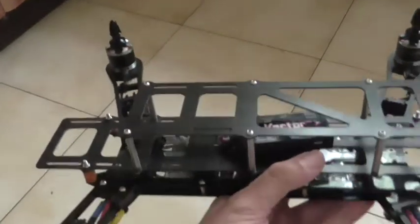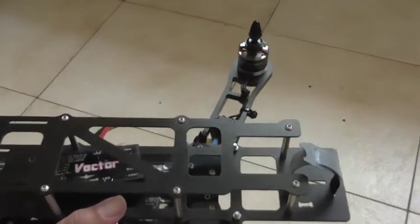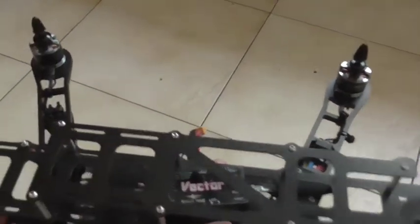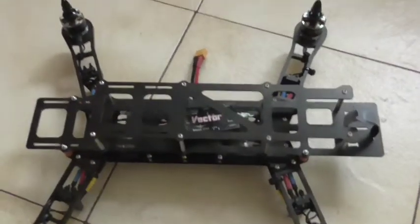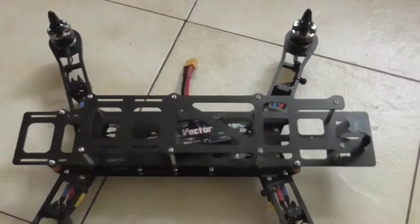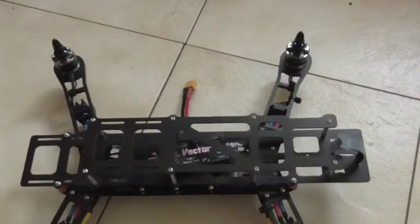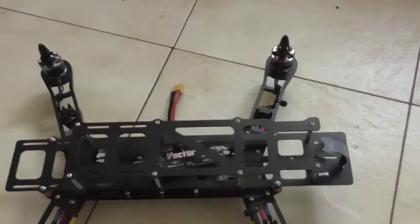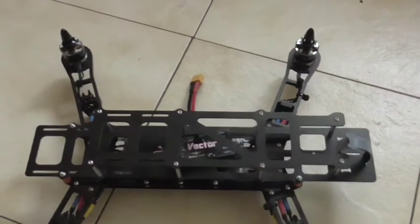I'm still waiting on some more parts to arrive from Hobby King so I can finish the build. When it's finished it will have an ImmersionRC 600 milliwatt 5.8 video transmitter, a Fatshark 700 TV line camera, and a GoPro strapped on the front for recording as well.